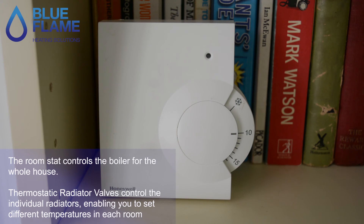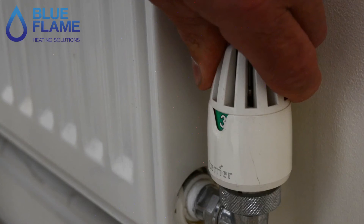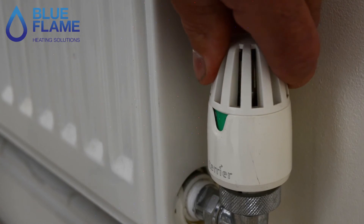We often get a lot of call-outs from customers saying that the radiators are cold. When we get there, the radiator is shut down from the thermostat and the room is up to temperature, so the valve's done its job. Thanks for watching — just remember, if there's anything that you don't know how to do in the property, remember we do...